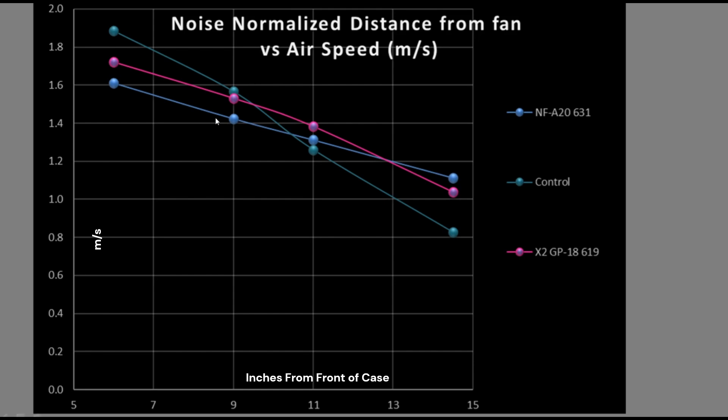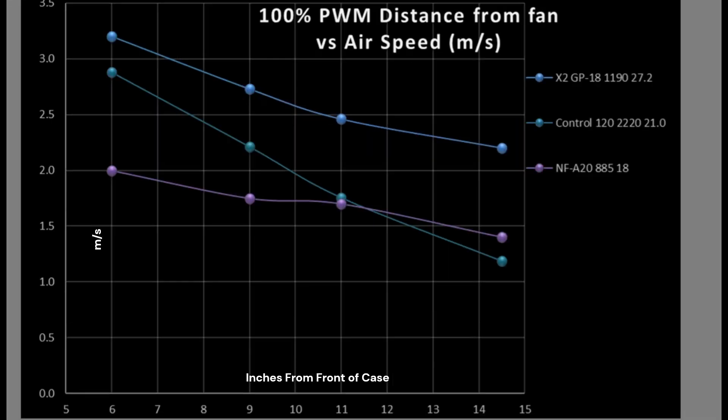Airspeed matters to get air past a heat-generating device like your CPU air cooler or GPU. Volumetric flow rate is the amount of air being pushed through the case. You want both high. But around heat-generating components, my general opinion is you want slightly better airspeed over pure volume. At 100% PWM and fan signaling, the A20 drops back quite a bit — it just doesn't have the same high RPM as the X2 GP18; it's much more limited. At 14.5 inches it's not bad, but the X2 GP18 is substantially better, though the X2 GP18 is almost twice as loud while moving 70% more air.